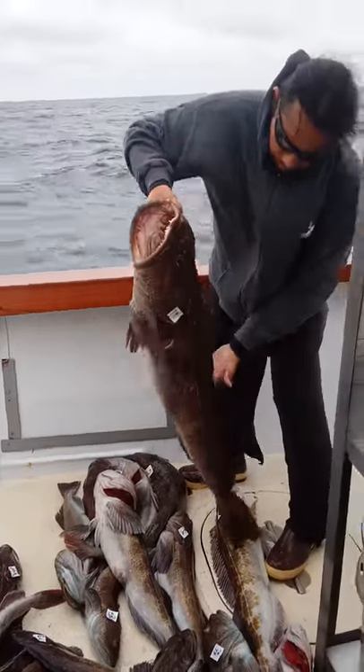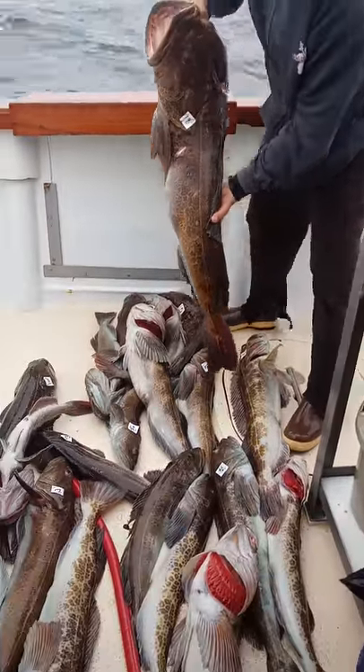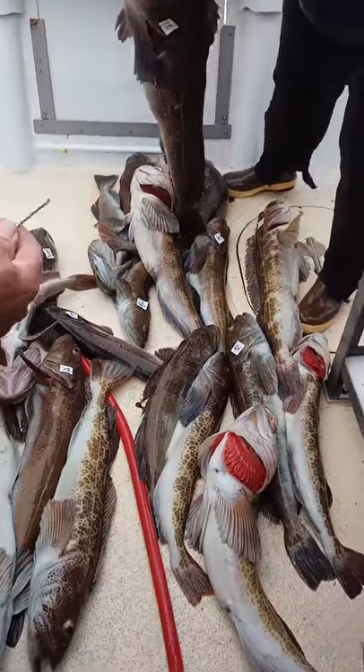Yeah, nice. Nice big dog right there. Big floor right there, I think.